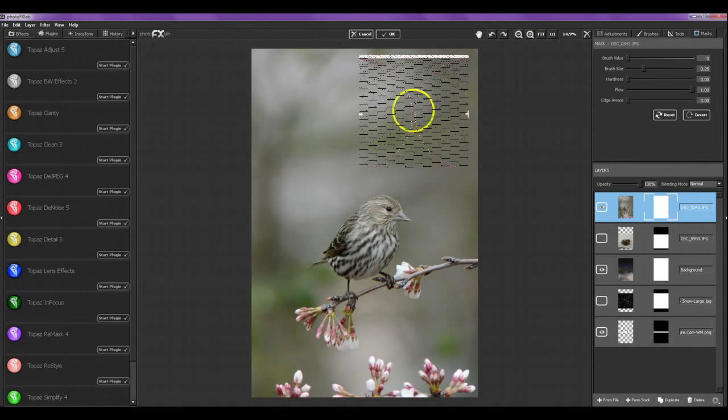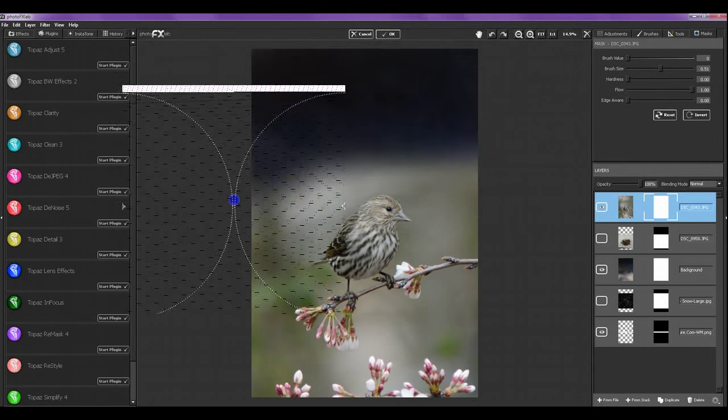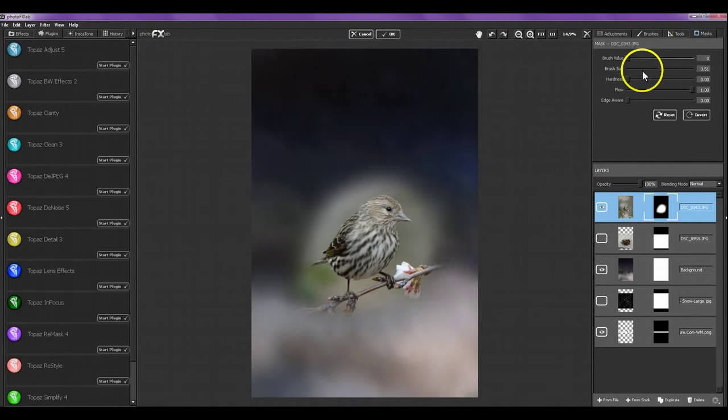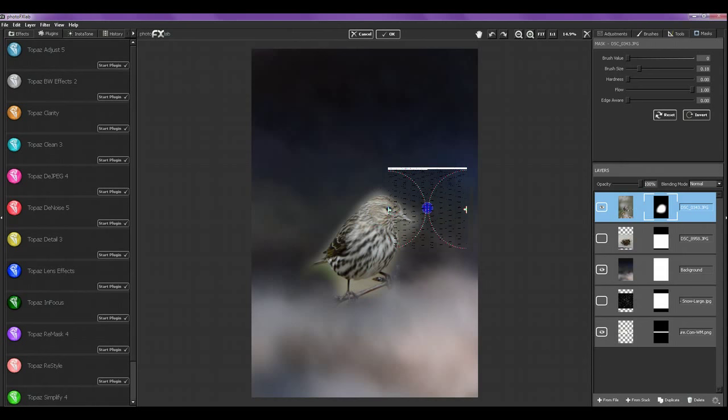I've got a very large brush size so I can take away some of the background very quickly like this, getting pretty close to the bird. I won't need the flowers for this picture. Now I'm going to make a smaller brush and get in closer. I won't need his feet either because he's going to be sitting in the nest, so I'm taking out those feet. Going right along the edge as close as I can get without going over.